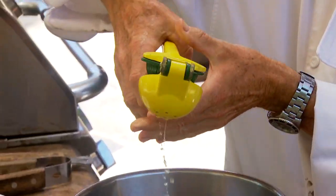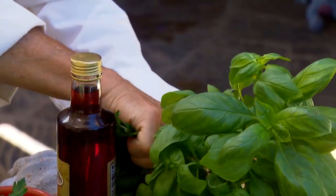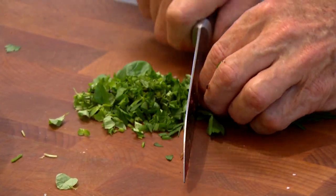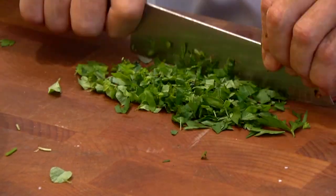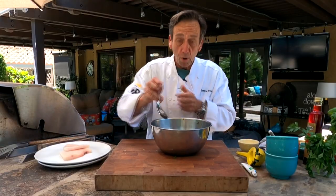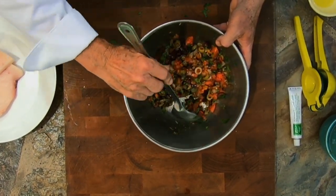Now we're gonna take some fresh herbs — parsley, basil, and a little oregano — and give them a nice coarse chop. That goes right into the relish. We keep it coarse because it's a relish, not a pesto. You could use other Mediterranean herbs if you like, but I love the oregano, basil, and parsley — it's really fresh and relatively inexpensive. Give it all a little toss and look at that color — the lemon zest, lemon juice, olives, tomatoes, and grilled onions all coming together beautifully.